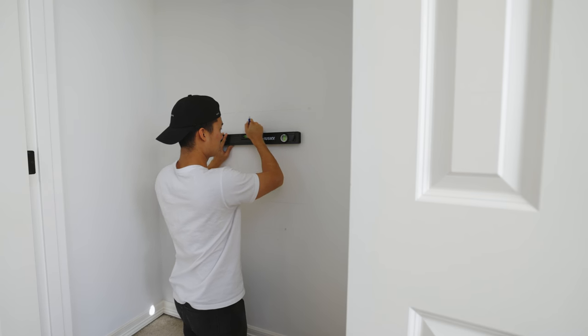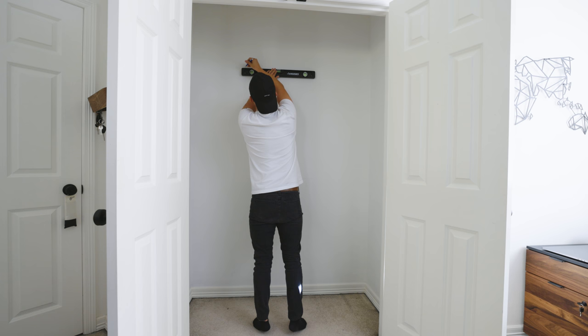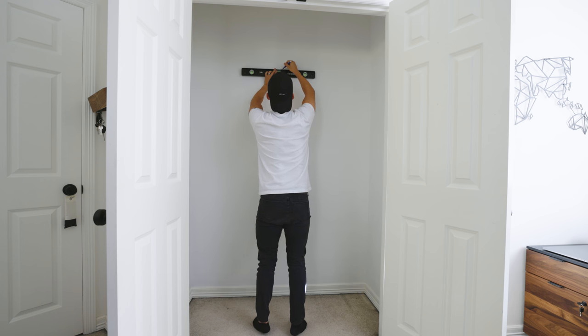The next step is to mark up the wall and visually plan where you want the shelves — how much distance you want between them. Take a few of your tallest items and measure out how tall you want the shelves. This is important because you don't want to commit to making them too low or too tall, and once you commit you kind of have to go for it.